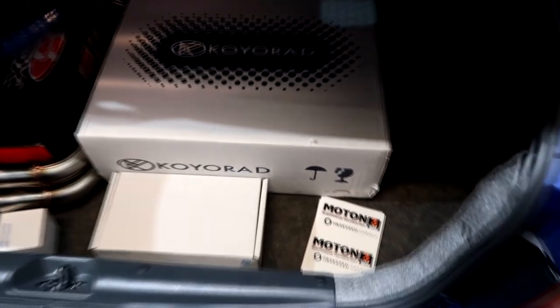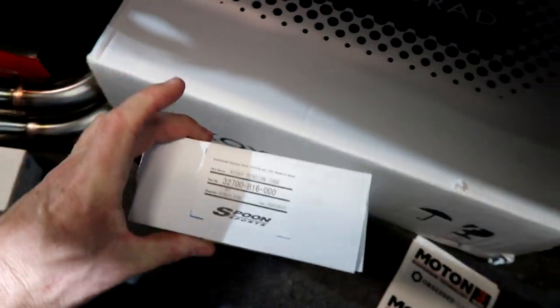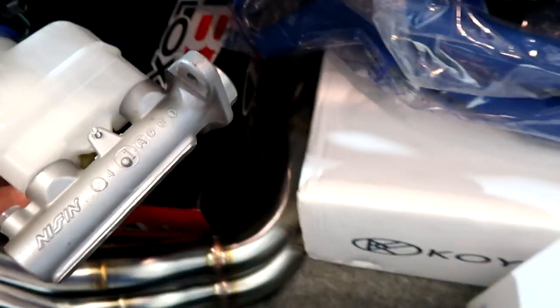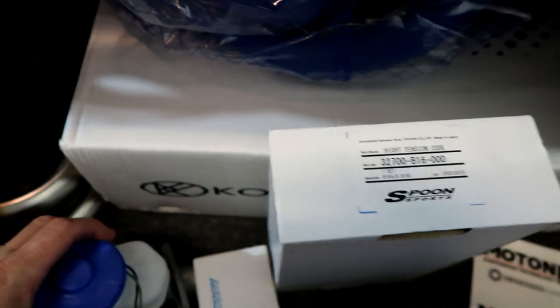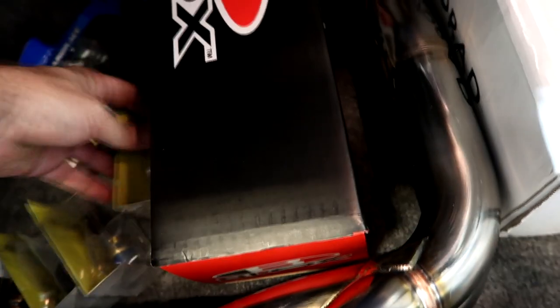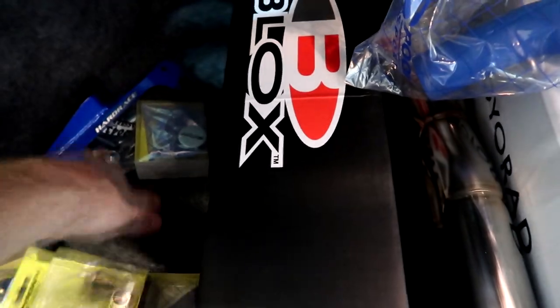The goodies he sent in the back to be put on: coilovers, radiator, Spoon spark plug wires, thermostat, probably radiator hoses. And I remember talking to him about this master cylinder - this should be the Type R, should be the one-inch. He put bigger calipers on, and he said the brake had a lot of travel, which is just because of the larger pistons in the Spoon calipers. Then drain plugs, cap sensors, radiator - we'll take all this out and lay it out.